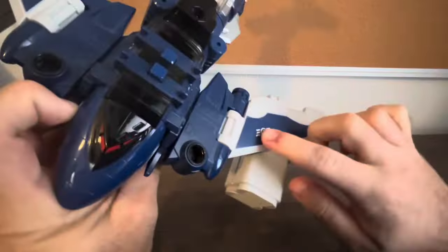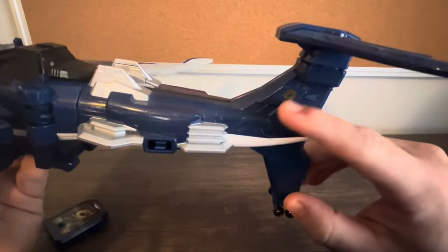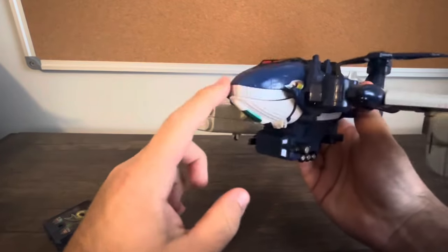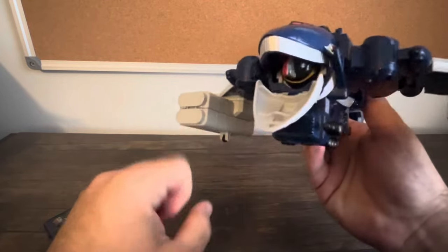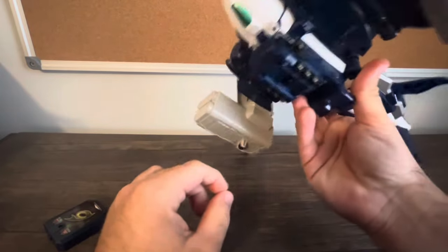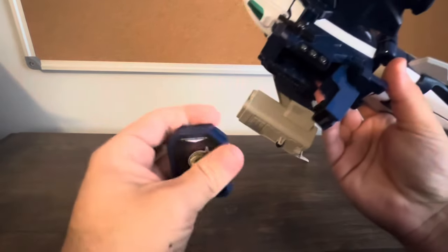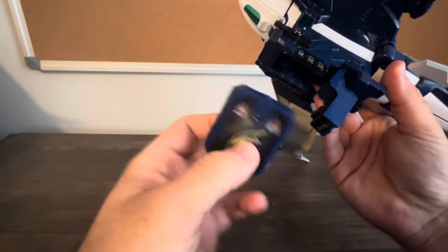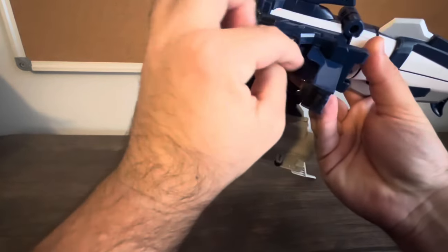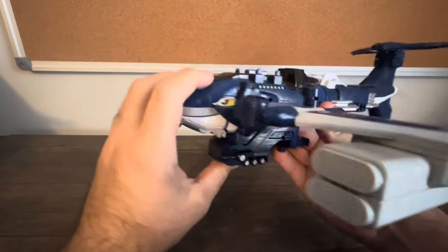Nice detailing here — especially the Go-On Wings logo on the sides, and the number 9 right there. The only articulation in vehicle mode is you can open his mouth like that, which looks a little weird but that's how it is. To insert the engine soul, you push this lever down to flip open the compartment, insert the engine soul, get it closed, and there you go.